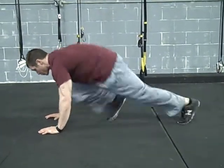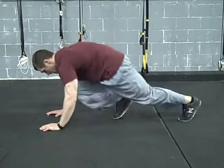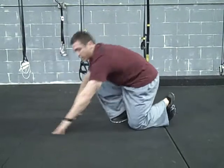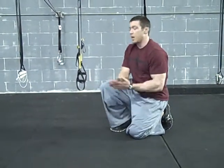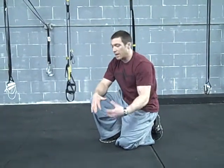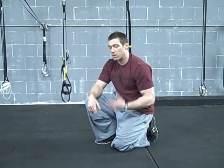One leg is going to start up, driving the knees to the chest — right there. Put the weight on that front foot every time. So that's your basic mountain climber. You want to stay locked out with the arms, hands underneath the chest, driving the knees to the chest.